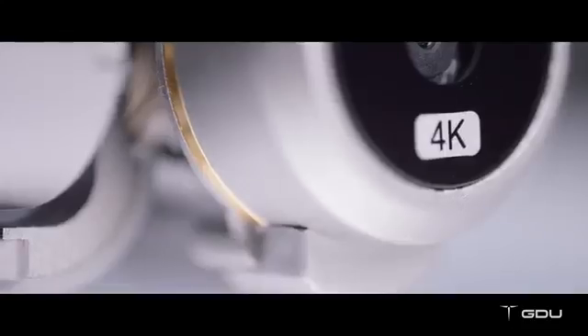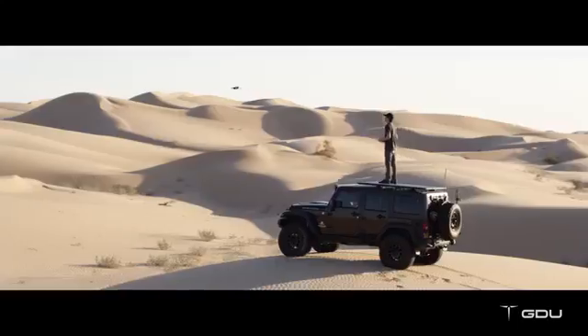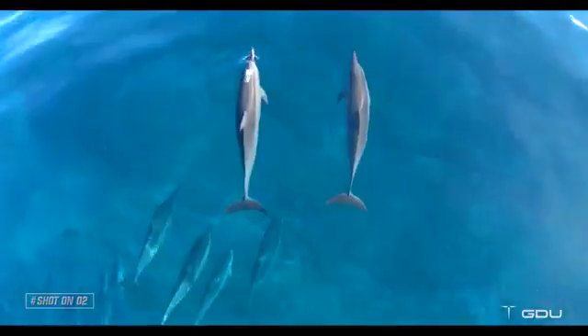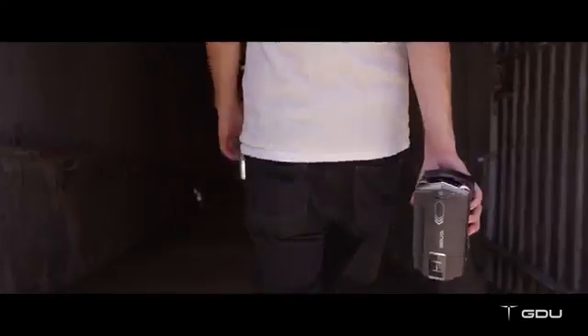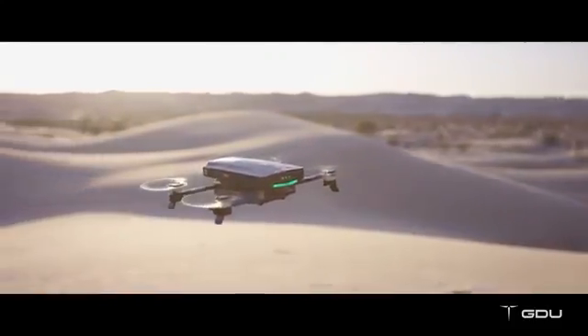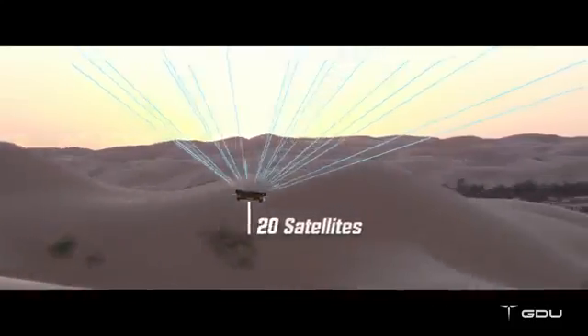The O2 comes with one of the world's tiniest 3-axis stabilized camera gimbals that records 4K footage. This means you'll be able to capture the most amazing aerial videos without having to lug around larger drones or support equipment. With a GPS and GLONASS dual-mode location system, the O2 can connect to up to 20 satellites fast.